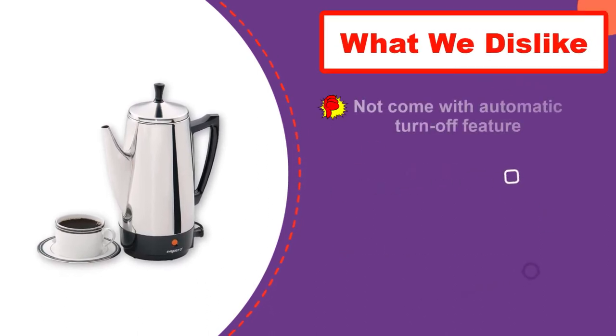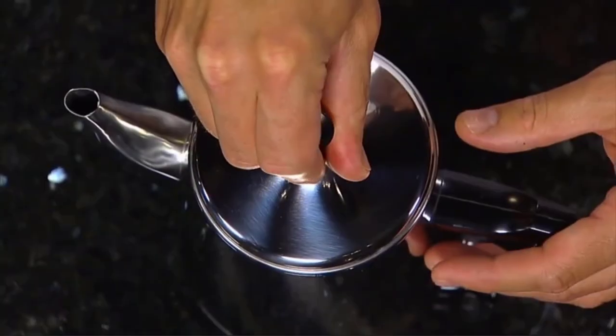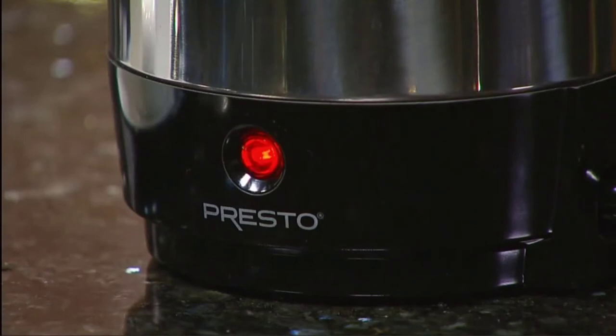To clean the pot, use soapy water and dry it thoroughly. This coffee percolator also comes with a filter basket and perk tube.